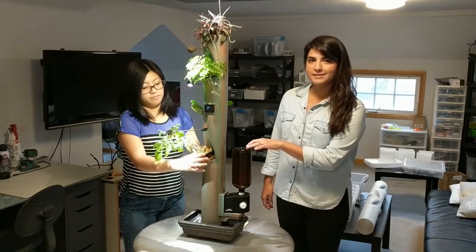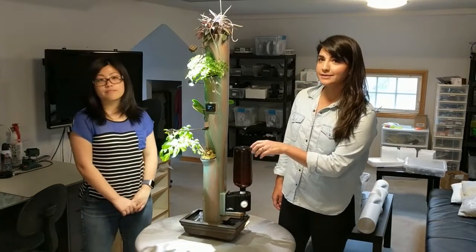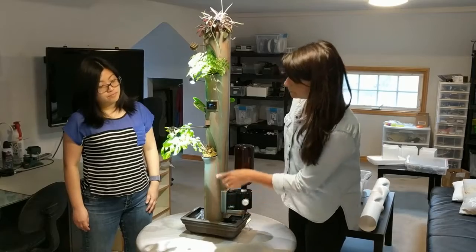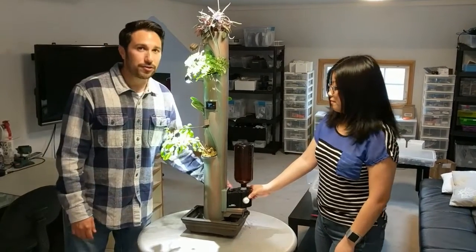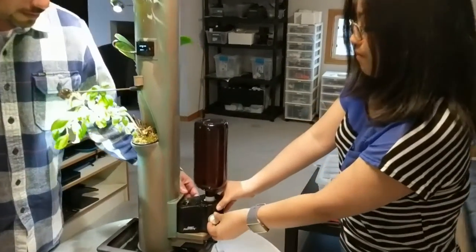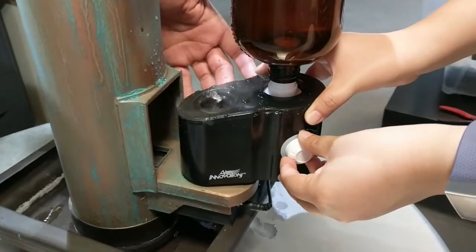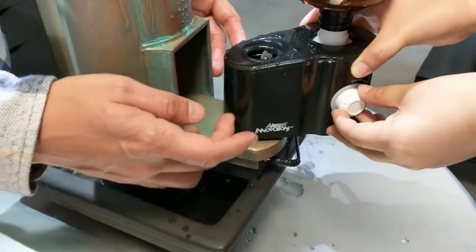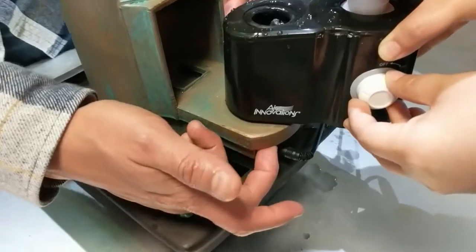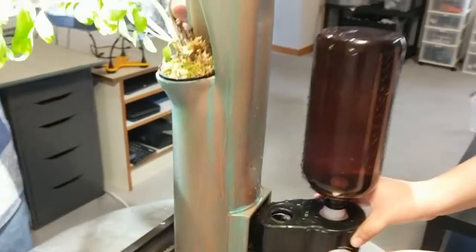We use an ultrasonic humidifier that vaporizes water and fertilizer and distributes it through the planter to the plants. This is our humidifier, which uses an ultrasonic transducer to vaporize all the fluid. In addition to the ultrasonic transducer, it also has a built-in fan which sucks the air through the base and through the opening, and pushes the air through the plants and out into the environment.